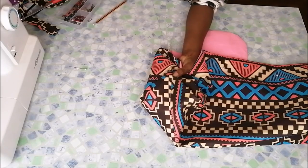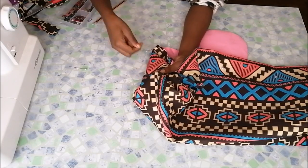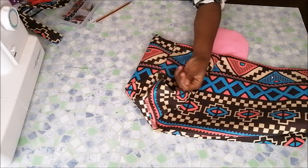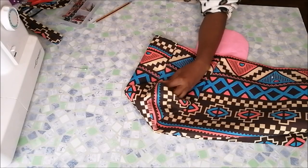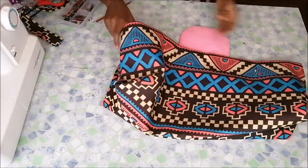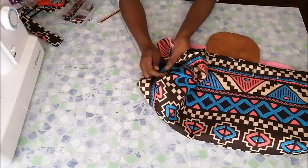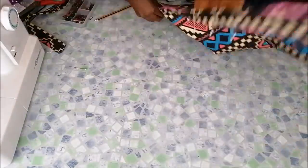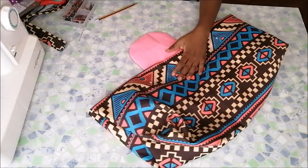Then I sewed everything down, also sewed the other side, and that is how I get the shape of the bag. After that, I went on to sew the top part of the bag.